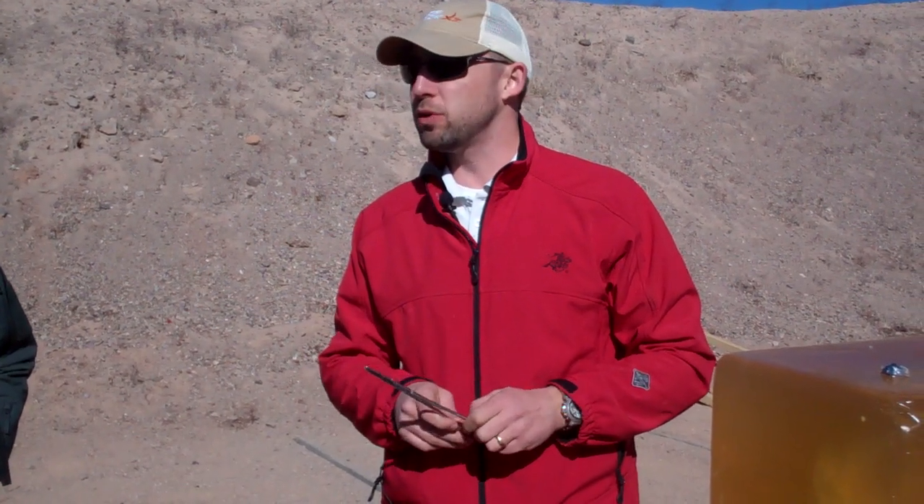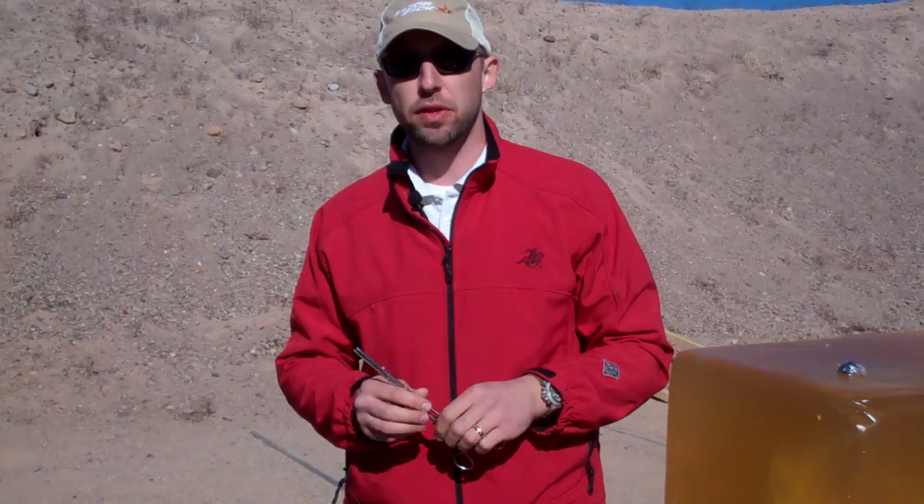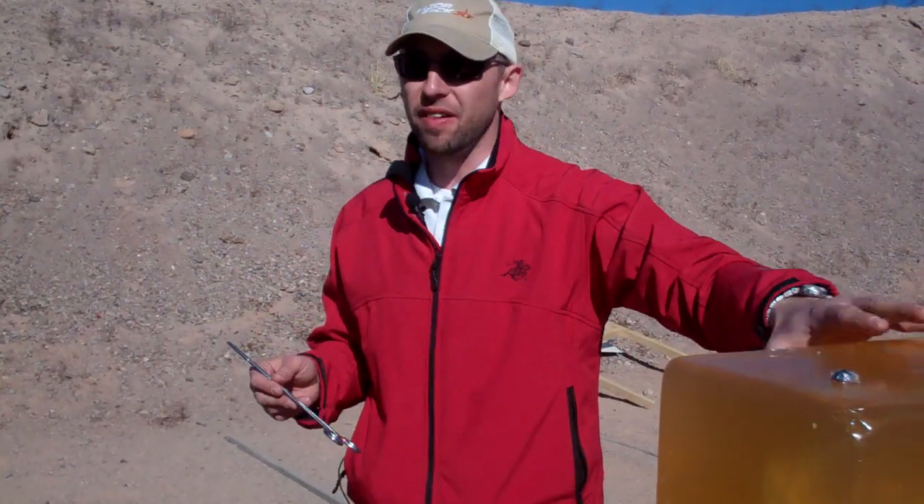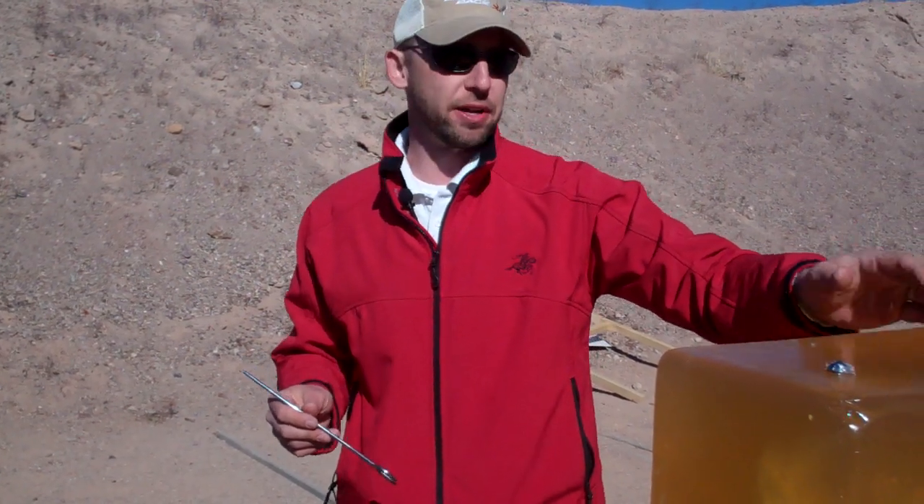A few years back we came out with our shotshell loads. We've got 12 gauge loads and 410 shotshell loads for the Judge. New for 2012, we have a one-ounce segmenting slug — once again, you're going to put a lot of energy in with the right amount of penetration.